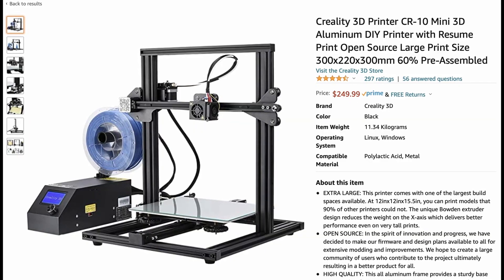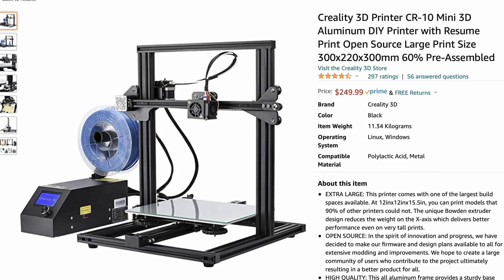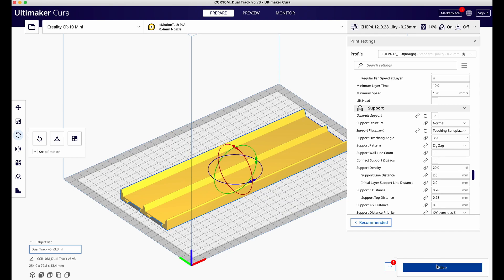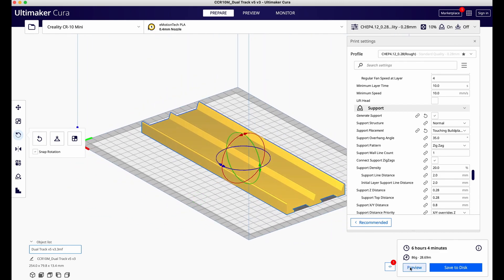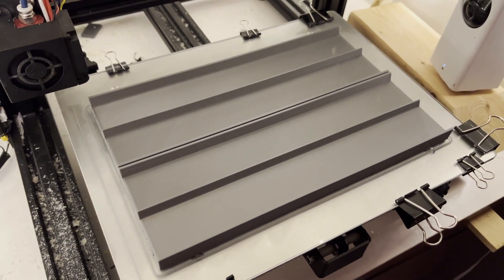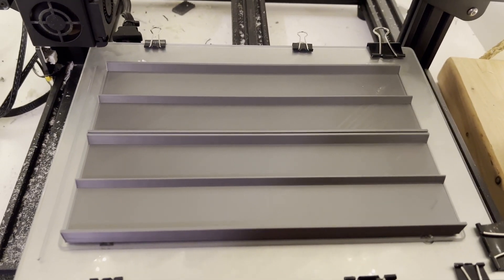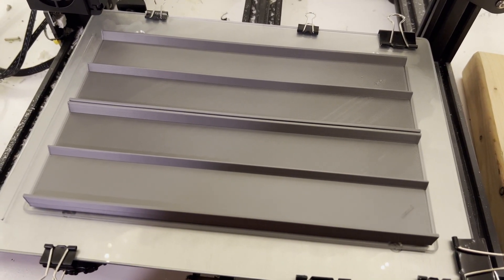My 3D printer is a Creality CR-10 Mini. It allows me to print track pieces up to about 10 inches. Dual lane 10 inch track pieces use about 85 grams of filament, costing me about $1.75 US. It takes about 5-6 hours to print one track piece, but my print bed is big enough to print two pieces at the same time, allowing me to get through about 40 inches of track a day. It's a slow process but I have the time to do it and I certainly like the results.